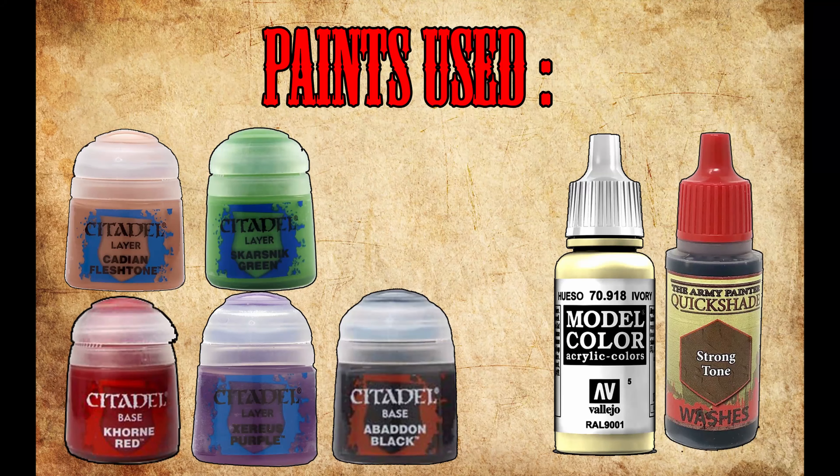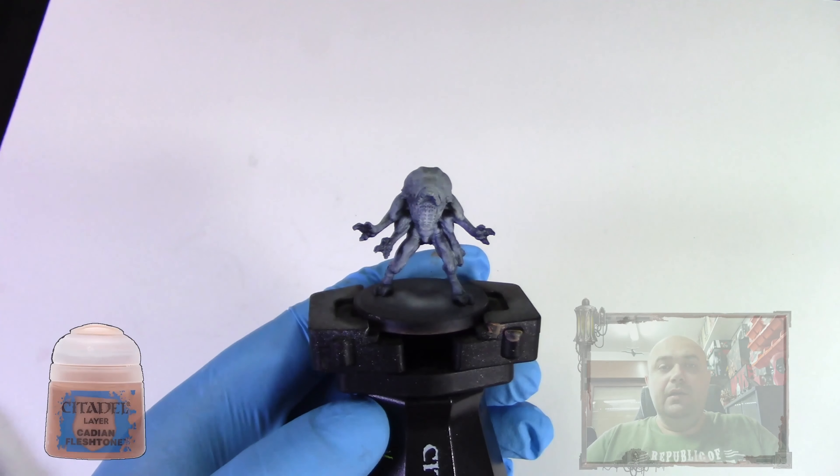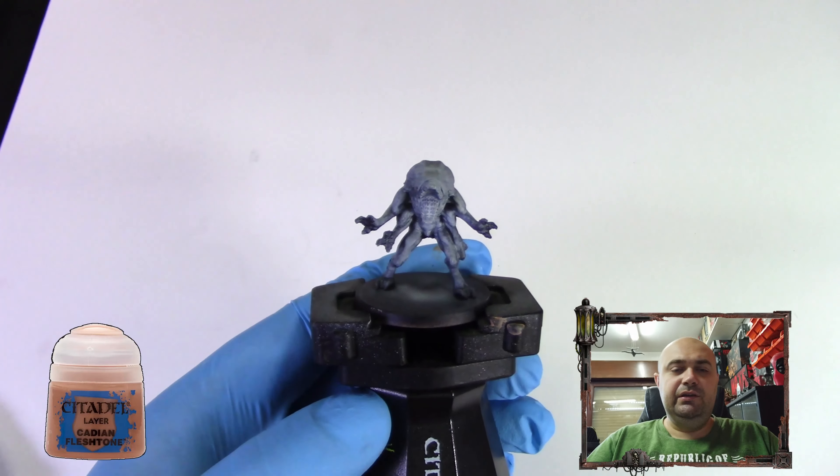I won't do the base in this video just to shorten it down, because it's the same base as the Runner — so you can watch the first Project Elite video for that. That's it, let's go to the table and hopefully you enjoy it.